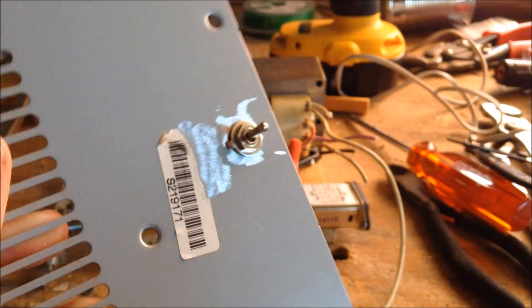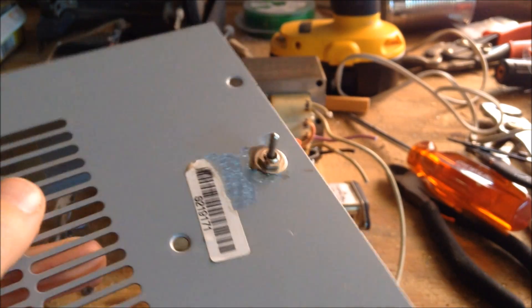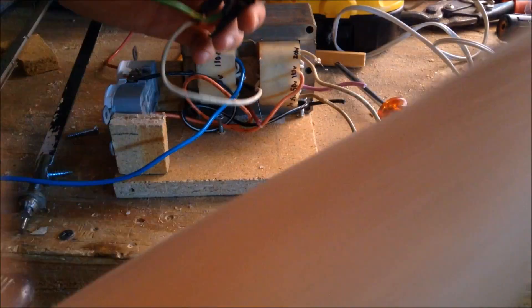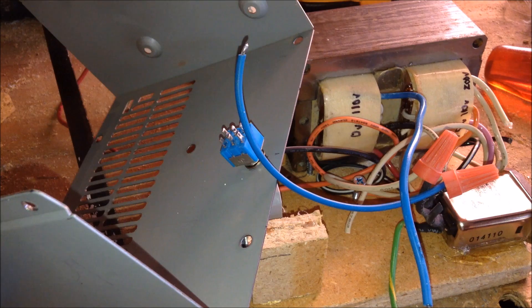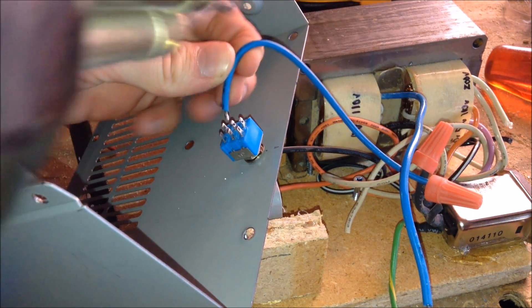Now the switch. Because I wanted this power supply to have a cover and a switch so I could turn it on, I installed a switch. I drilled a hole in the cover and installed a switch. I will then glue the power plug to the back with my hot glue gun. You will then need to attach your wires to the switch using a soldering iron.